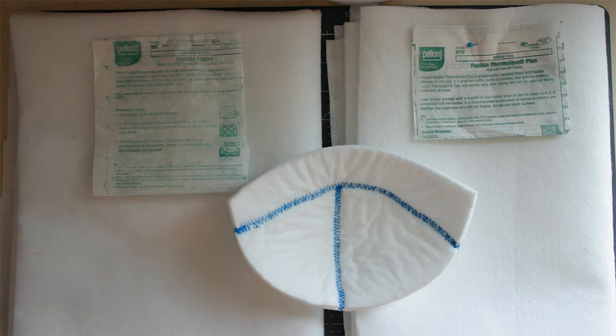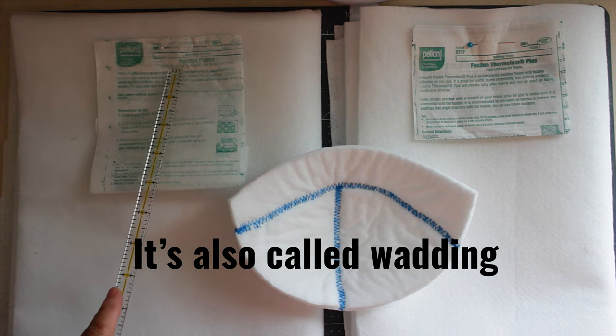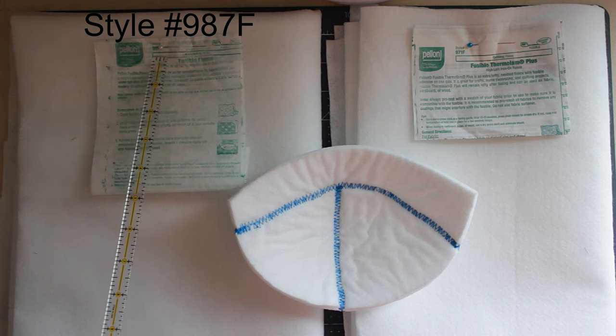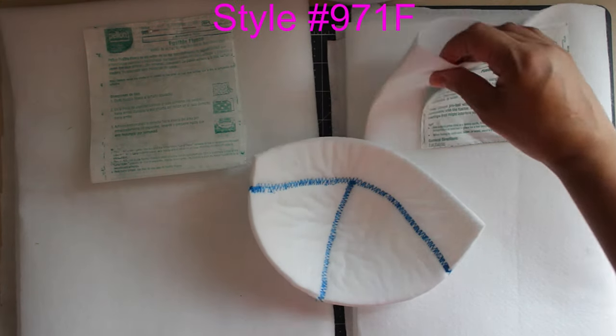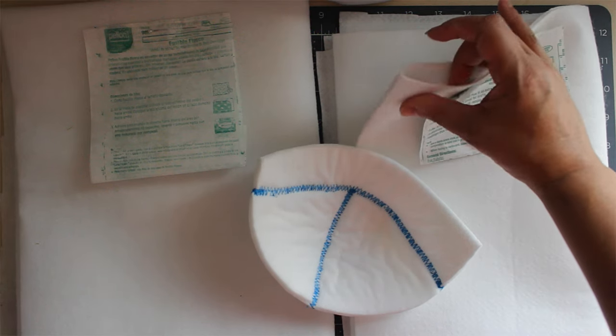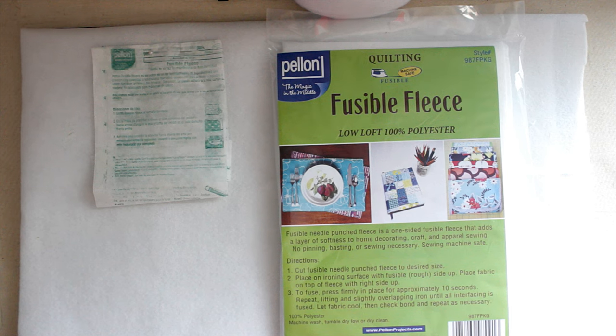There are different materials to use to make the bra cups. This material is called fusible fleece. I use a company called Pela. This company has two different types of fusible fleece. This one is style 987F — the F stands for fusible — it feels very light. And this one is style 971F, as you can see it's a little heavier. I usually use style 971F. I like the way it feels, plus it has a little shine to it. You can buy style 987F in a package or by the yard, but they only sell style 971F by the yard.